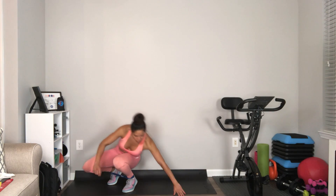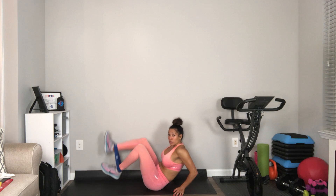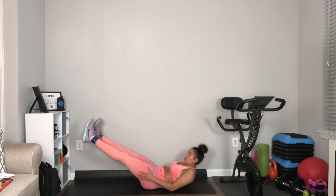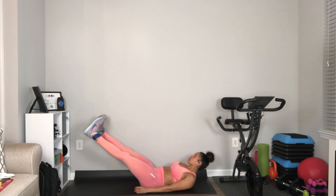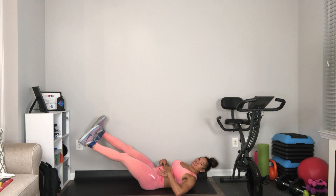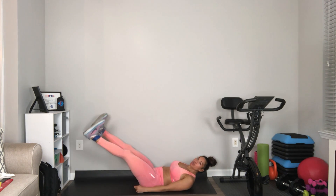Line band pulses and leg raises. You'll be on your back with the band around your ankles. You want your feet at 45 degrees, and all you're doing is pulsing it out, keeping that back on the ground, tummy tight, and pulsing it out. Those are your banded pulses.